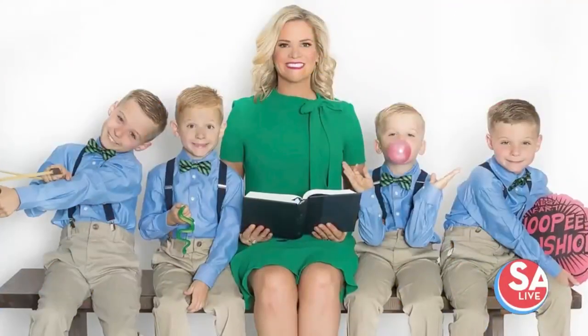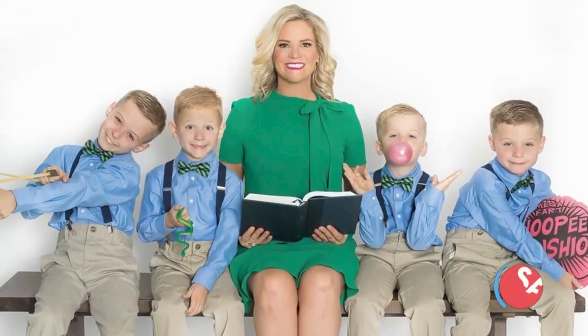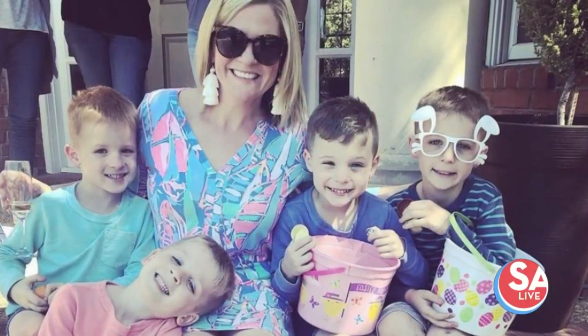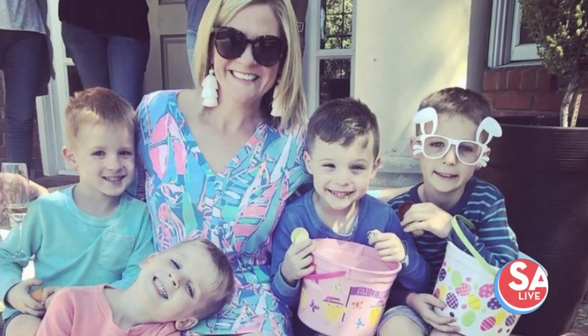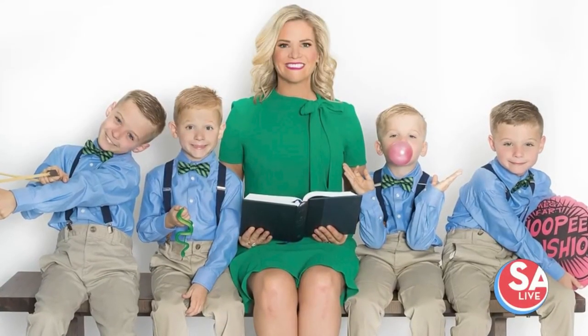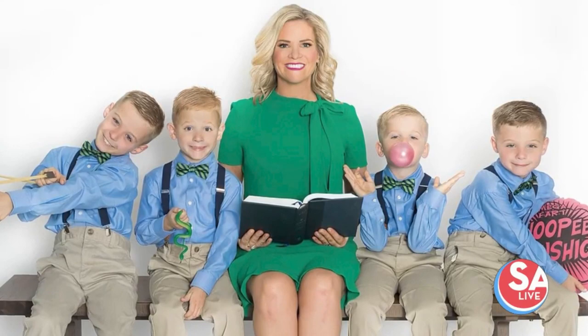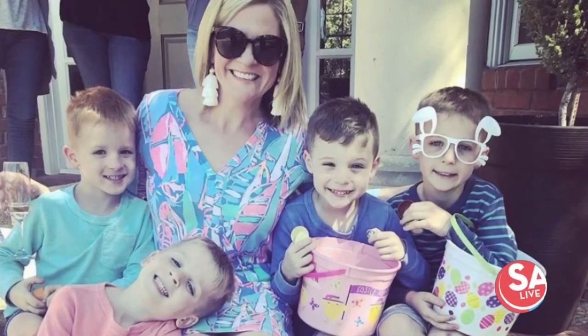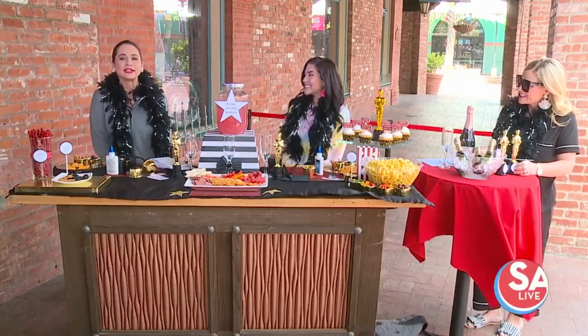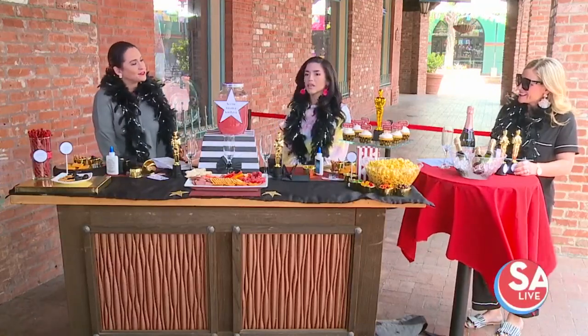Our first guest is no stranger to eye-catching titles. She's been a contributor for the Today Show, and the title of her first book definitely made a statement. Look at her beautiful boys there — she has four boys, including a set of triplets. Chrissy Cuthbert joins us with ideas for an Oscar party that will wow even the toughest critics. And you know who they are? They're your kids, right?